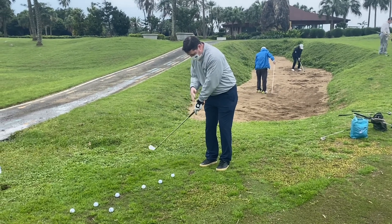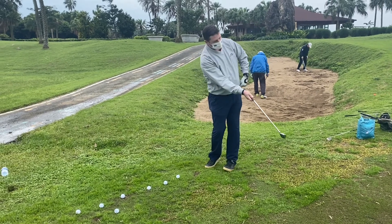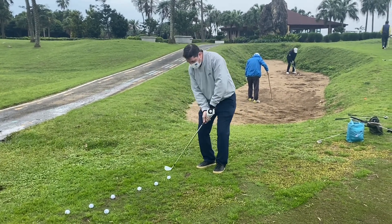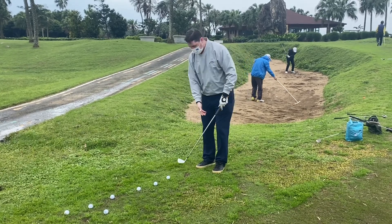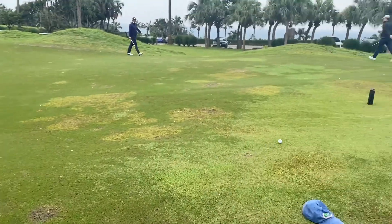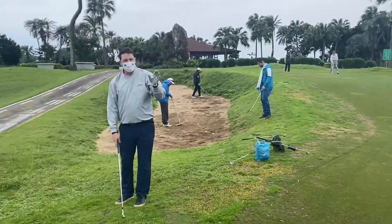The shoulders go back, keeping that triangle, and then as we turn through we just keep the hip moving and the club face up. But there's no hitting — we're not trying to hit under the ball. We're just literally sweeping through so we get an easy tap-in.